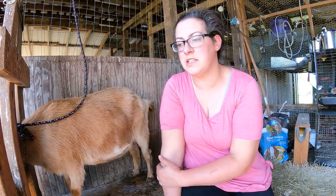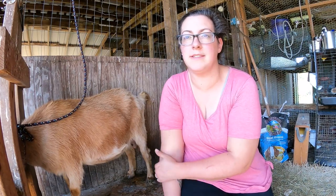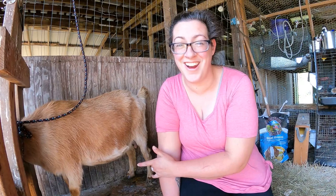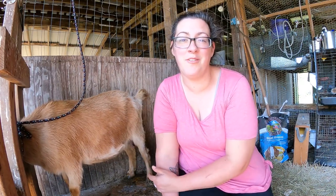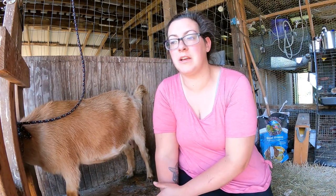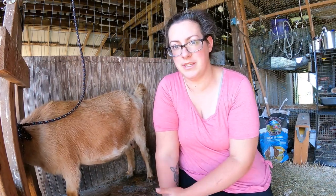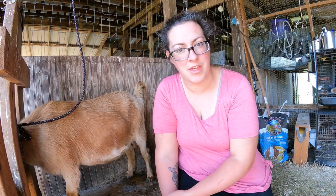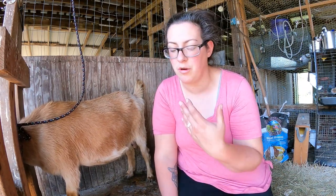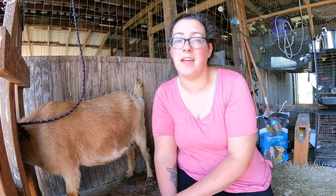I just thought of something too. There's also the possibility that maybe you are sick or incapacitated in some way and maybe you're the only person in your household that knows how to milk a goat — that's kind of how it is here. A milker like that makes it really easy for anybody with limited experience to be able to get at least something out of the doe, give her relief, and prevent her from getting mastitis until you are back on your feet and able to milk. So it's a good idea to have something like that.